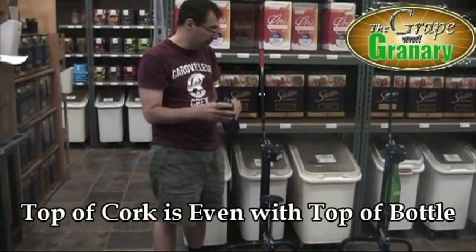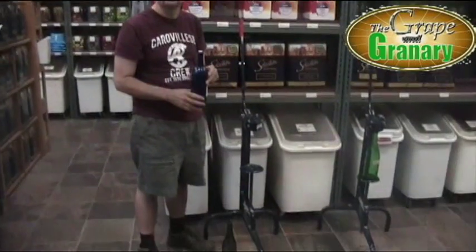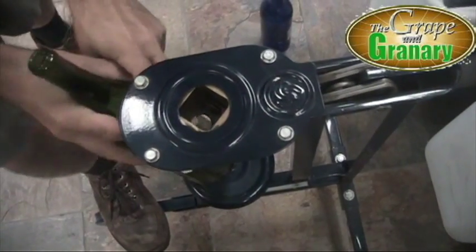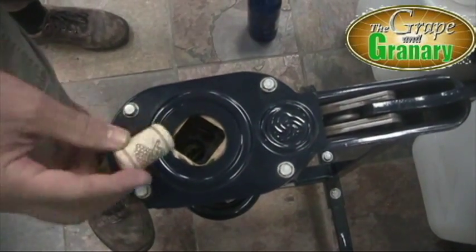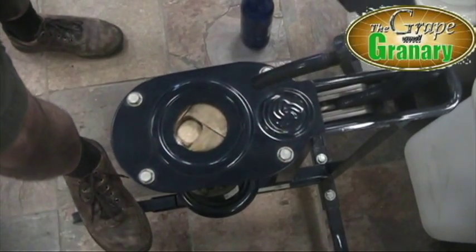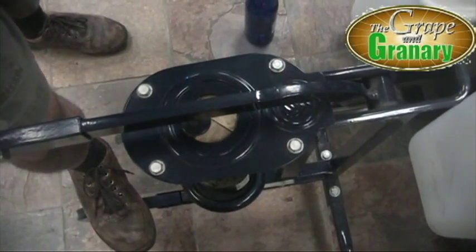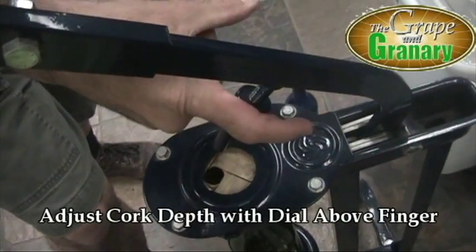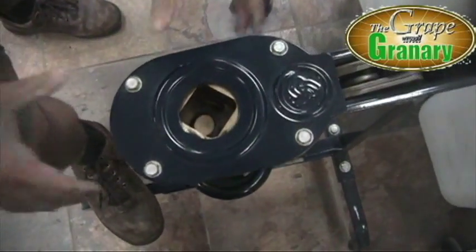Let me give you a quick close-up view of the corking mechanism. You can see exactly how this works. I'm going to insert the bottle — you can see the bottle sits right inside the end of the jaws. We'll take our cork, drop it into the corking mechanism, and the corking jaws will crimp the cork. As the corking finger comes down, we'll push the cork right down into the bottle. Cork depth can be adjusted by adjusting this dial right here, which will raise or lower the cork into the bottle. When we come all the way back up, the jaw releases and we're able to remove our bottle.